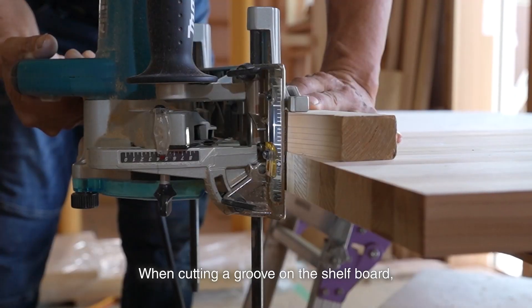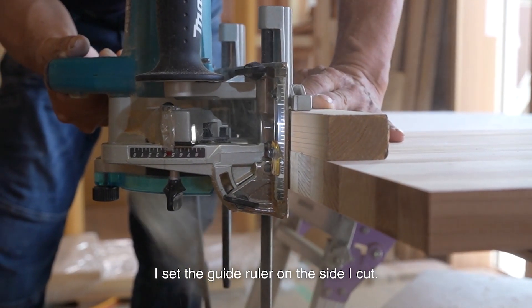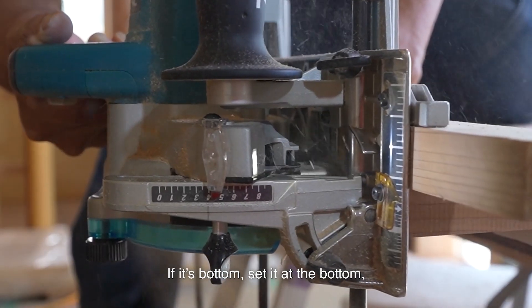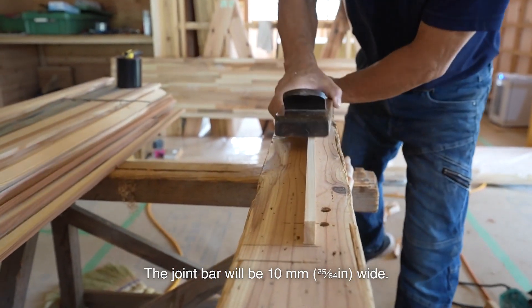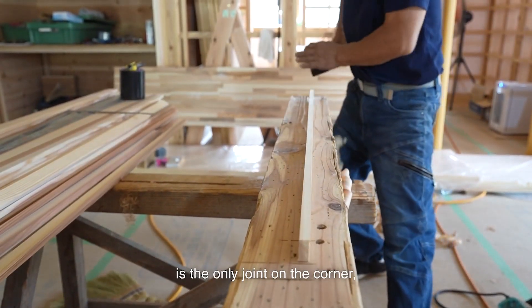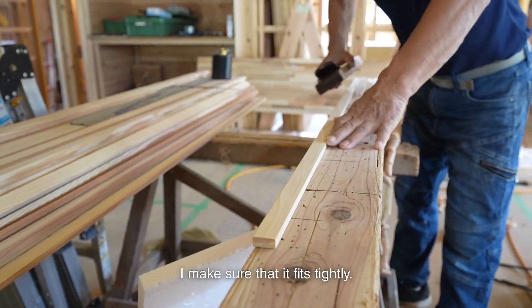When cutting a groove on the shelf board, I set the guide wheeler on the side and cut. If it's the bottom, set it at the bottom, then cut it. The joint bar will be 10mm wide. As the joint bar is only joined at the corner, I make sure that it fits slightly snug.